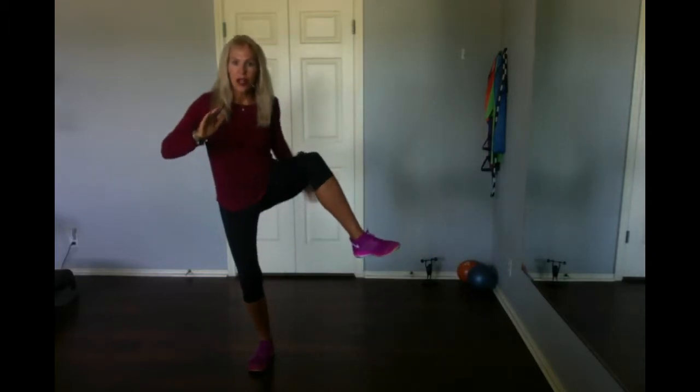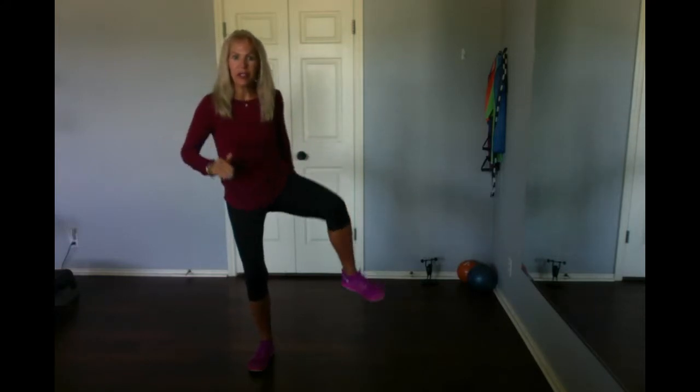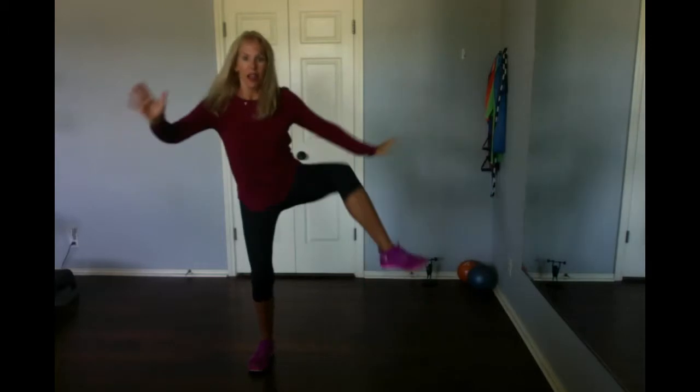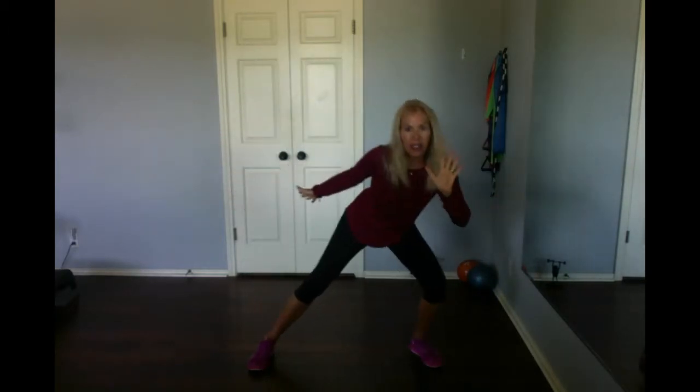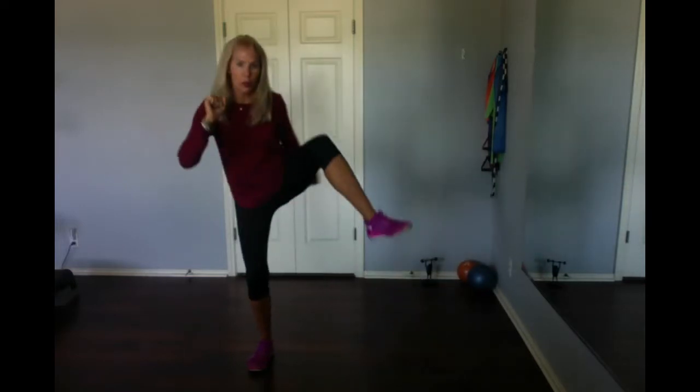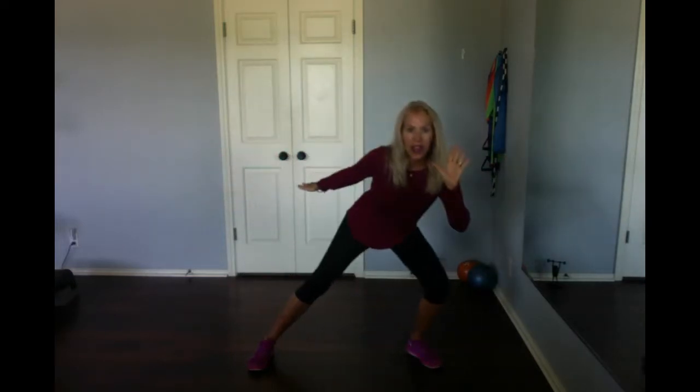Okay, here goes the other side. You can start with the lift first. Crunch — I'm aiming for kind of my left armpit, leading with the heel, so there's a lunge on the left thigh, and crunch. Inhale, breathe in, blow it out.